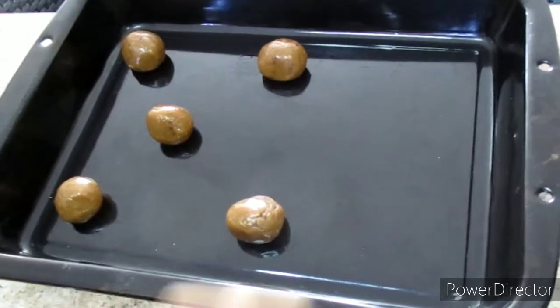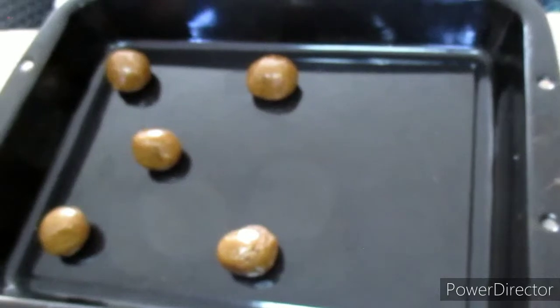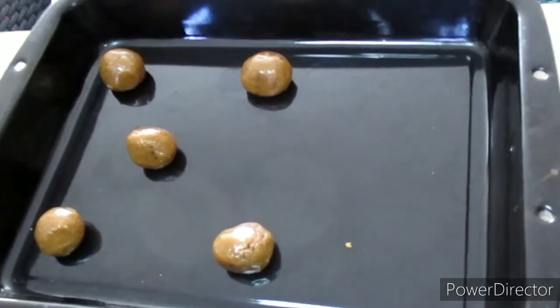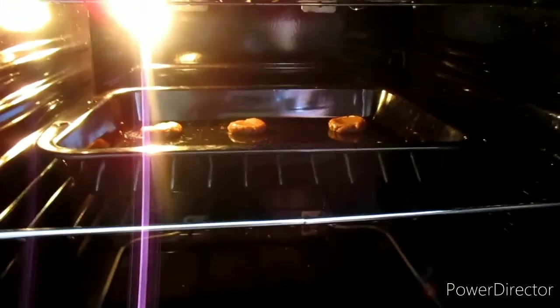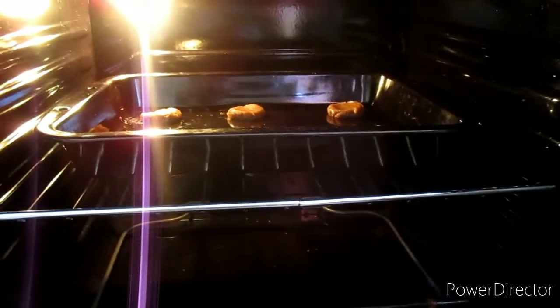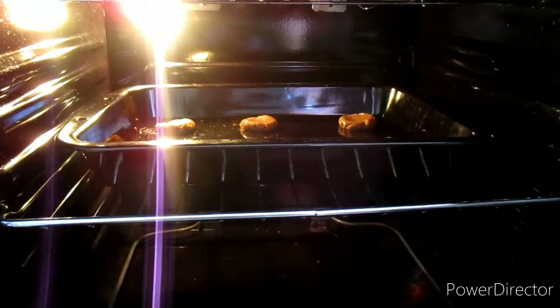Try to leave some space between the cookie dough. Then take a spoon and press them down. Before I started mixing, I had preheated my oven to 180 degrees Celsius — so go ahead and preheat your oven before you start mixing.